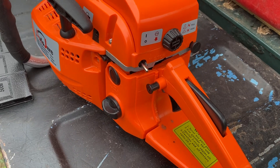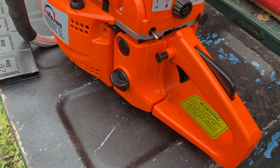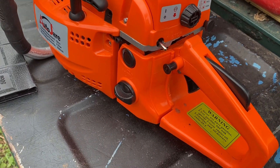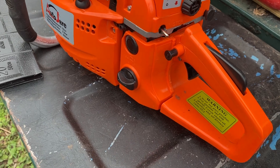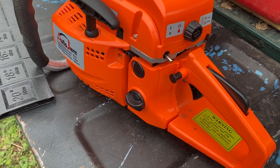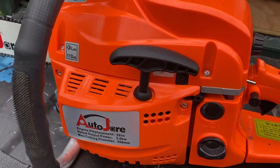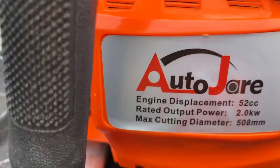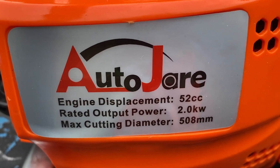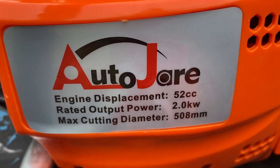The saw started good. I put 25-to-1 mix in it and I'm going to run that for a couple of tanks to break it in, then I think I'll go to 40-to-1, which other people who have this saw have recommended. This saw is 52cc displacement, rated output 2 kilowatts, which equals 2.7 horsepower.